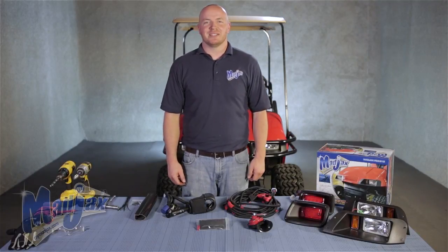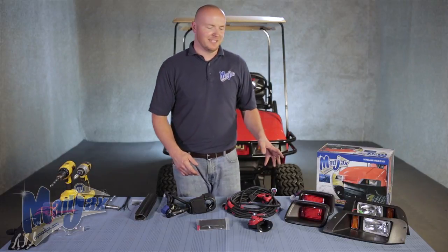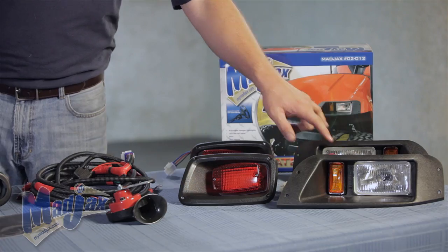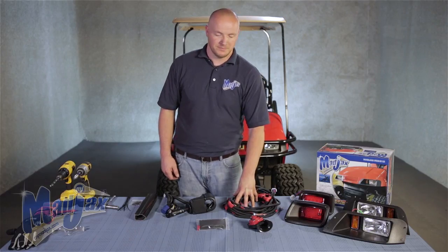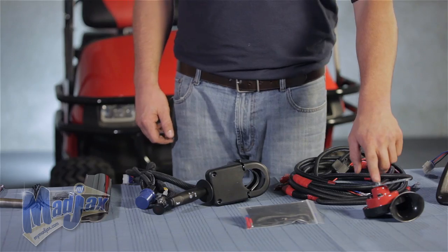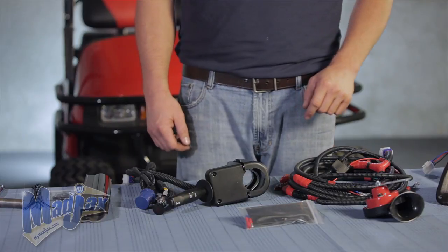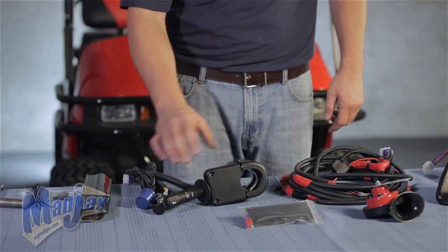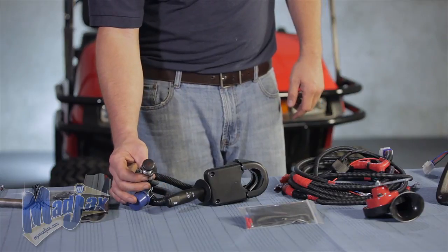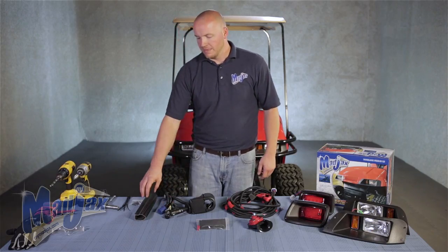Today we're installing a Mad Jax Ultimate Light Kit designed for an EasyGo TXT. Included in this kit are the headlights and taillights as well as a new upgradeable harness. You also get a horn, a brake pad, a brand new turn signal assembly, a hazard switch, and a column cover.